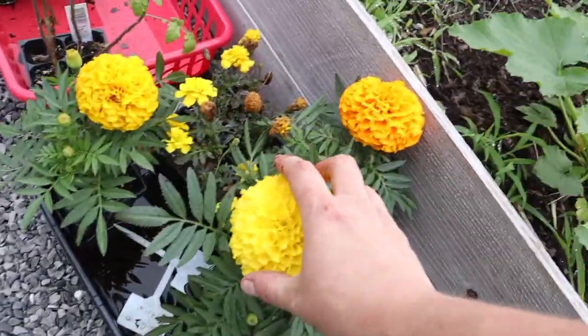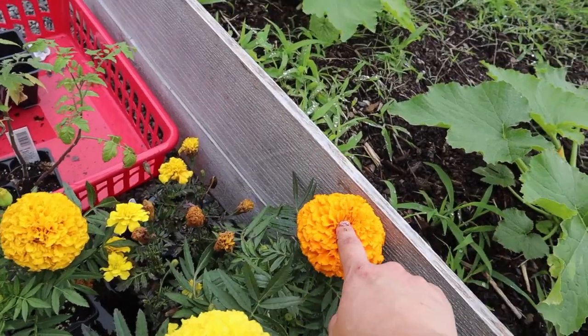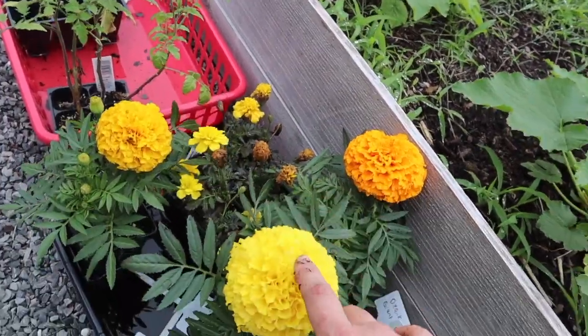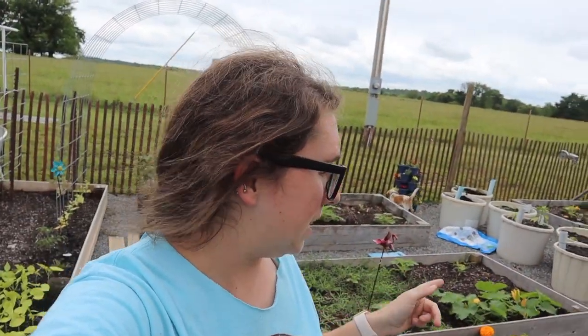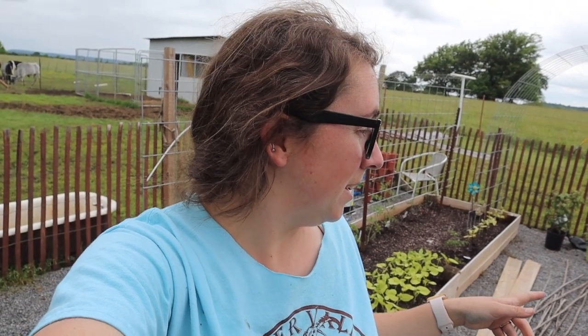I do need to find a spot for these massive marigolds — they're beautiful and huge. They have some regular ones but these ones are giant. I would love to save seeds out of them, which I do plan on doing. I'm going to go ahead and wrap up today, finish what I'm doing so I can get these kids in the house and fed lunch. Thank you guys for watching and supporting us — thank you for getting us to our 400 subscriber goal. Let's set a goal for 750. Let's go for it and we'll get our garden growing. Thank you and God bless.